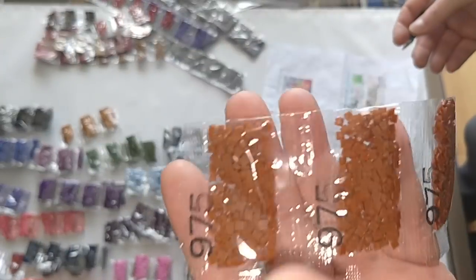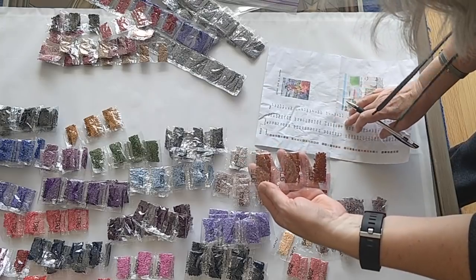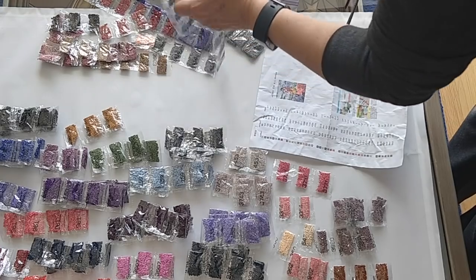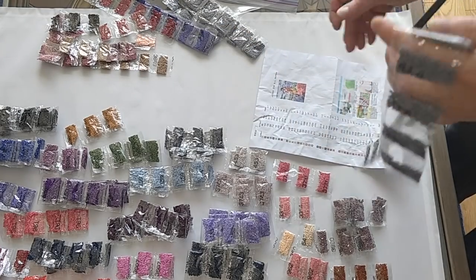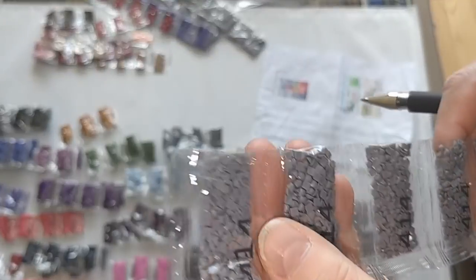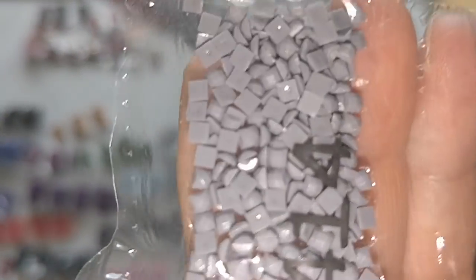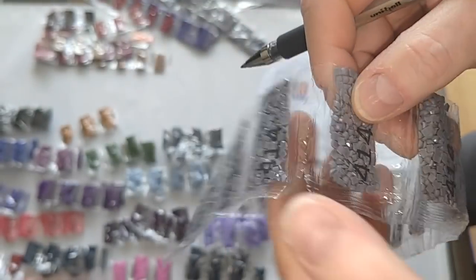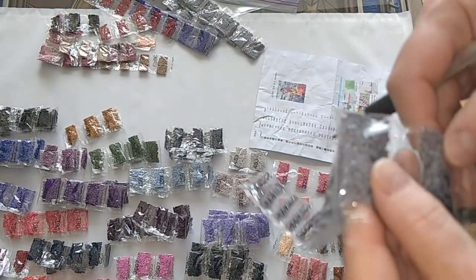Color 975, three bags. Then counting through to seventeen bags for another color.